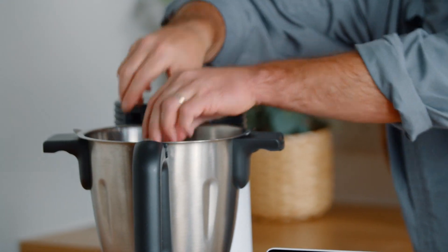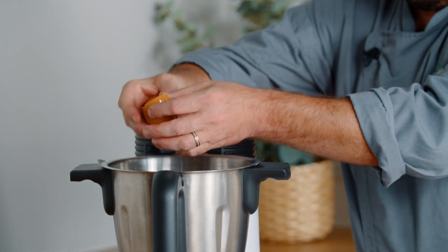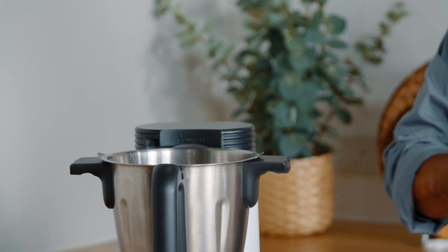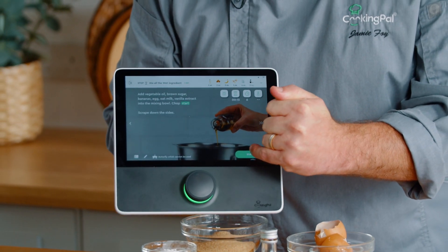We're just going to break it up a little bit, and then we're just going to crack our eggs — one, two — and then we are just going to press start.